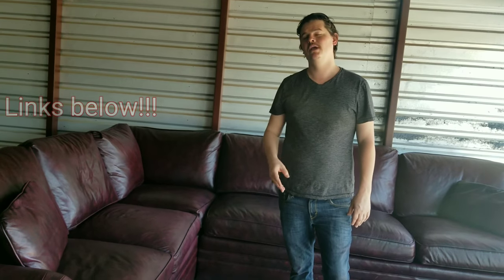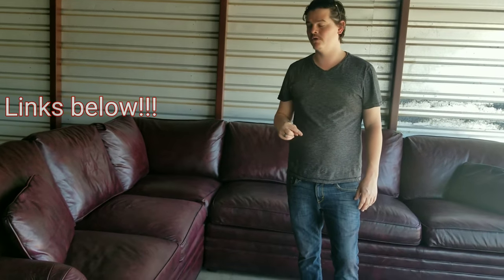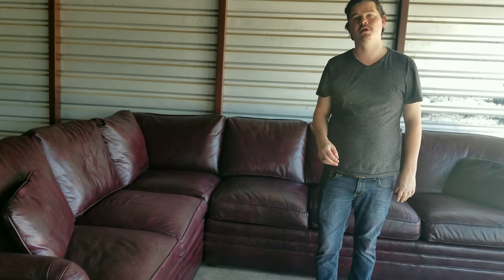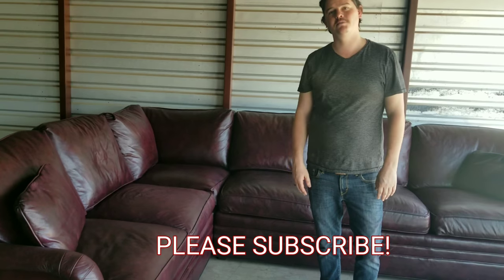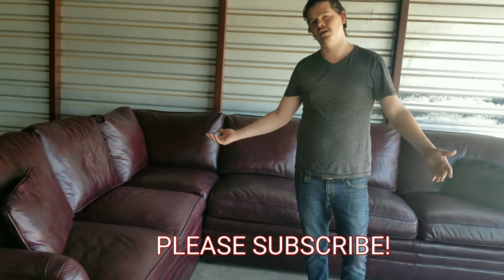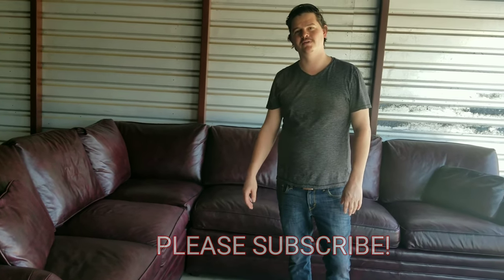We used two products to repair this couch: Black Rock leather conditioner, which we highly recommend, and the Brillo spray. We'll put the links for both products in the description below. It was only about $60 and brought this couch back to new. I really hope you like this video — please click that like button and subscribe. We've got a lot of other repair videos if you want to check those out as well. Thanks!